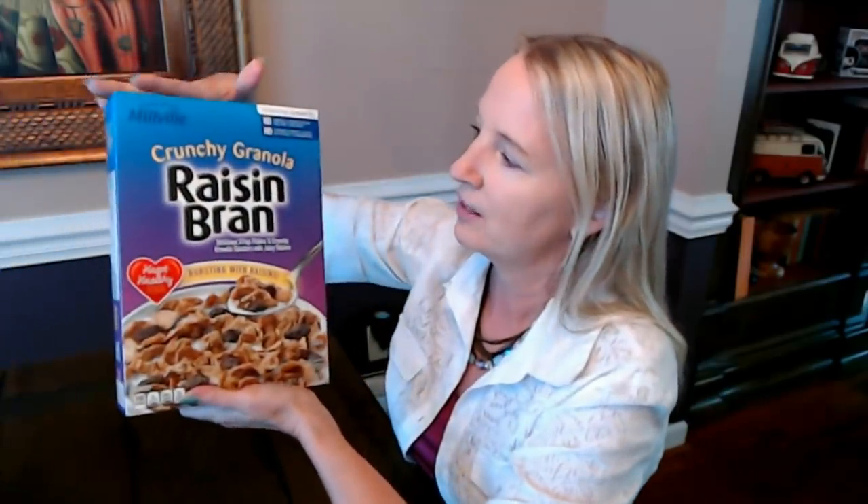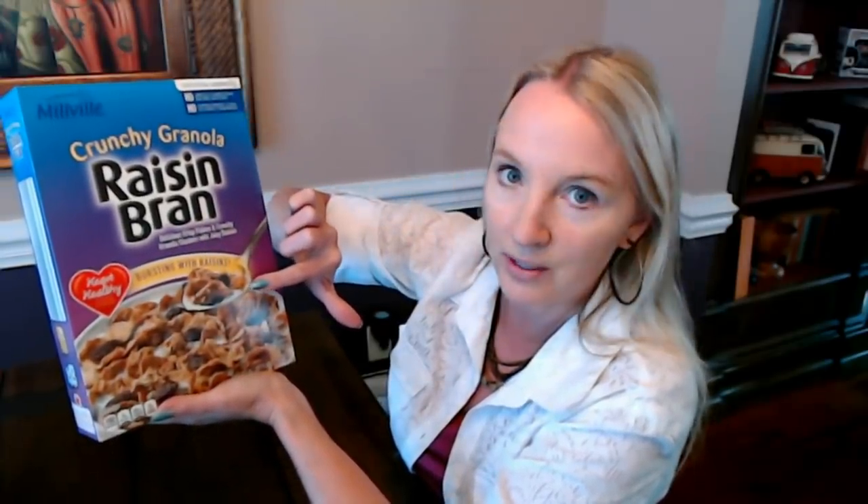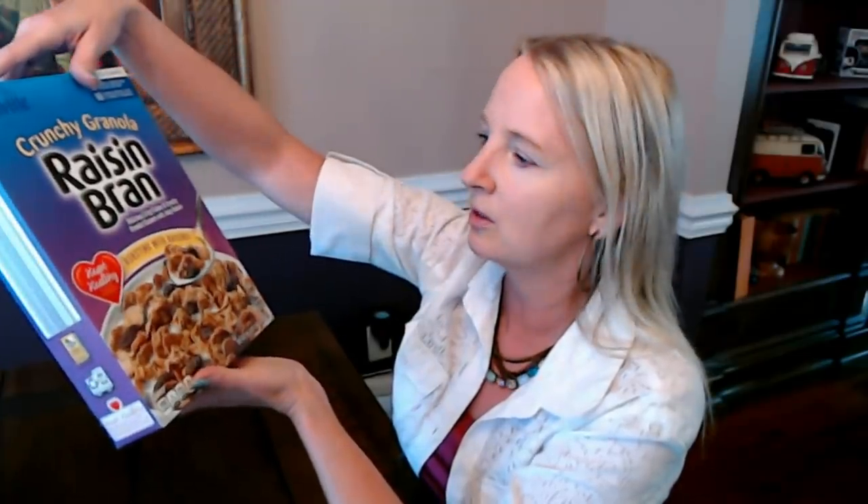And then I have a box of crunchy granola raisin bran from Millville — the name is kind of hard to see because it's blue on blue. But this cereal is bursting with raisins and little crunchy granola clusters — delicious crisp flakes and crunchy granola clusters with juicy raisins. My cat Evie agrees; she's meowing at me. She always meows at me when I make these videos — I think it's because she thinks I'm talking to her. They're 18.2 ounces and this box of cereal is only $2.19 at my Aldi.